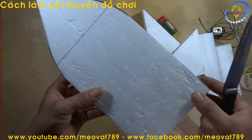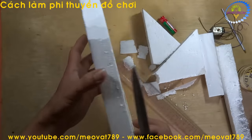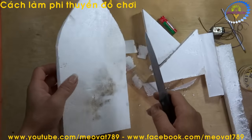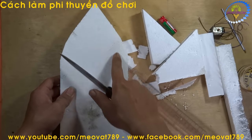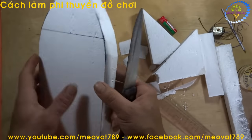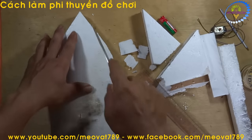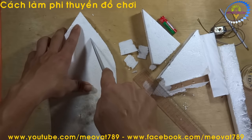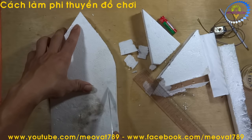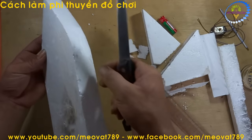After cutting, we get a piece like this. Now we flip to the back side. On the back side, we will bevel-cut this edge — cut it at an angle going upward — so it looks more like a real boat hull and looks nicer. We draw a line about 1cm from the outer edge, then bevel-cut upward.